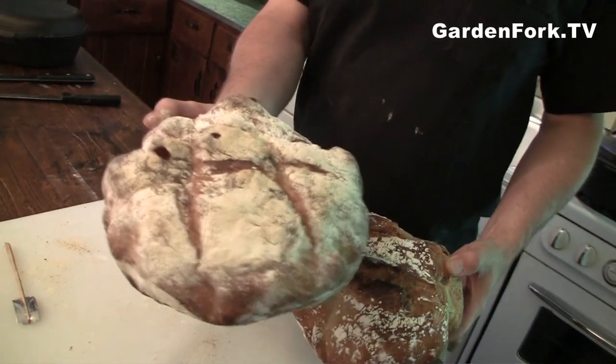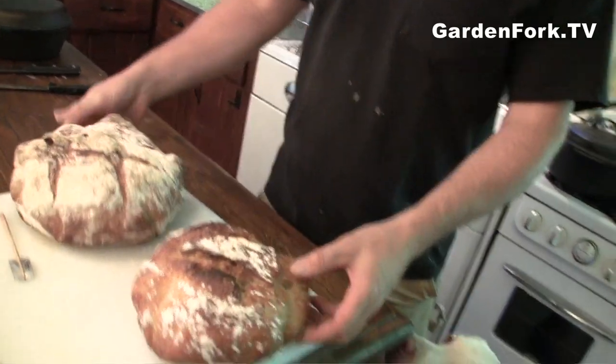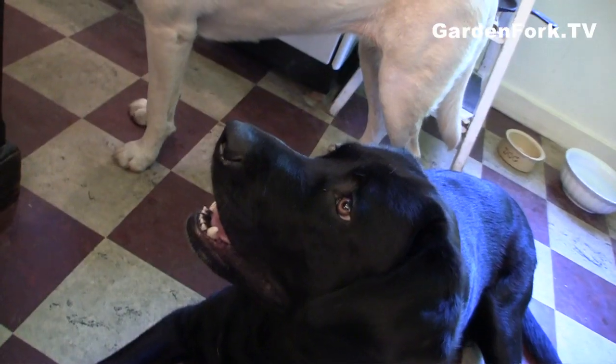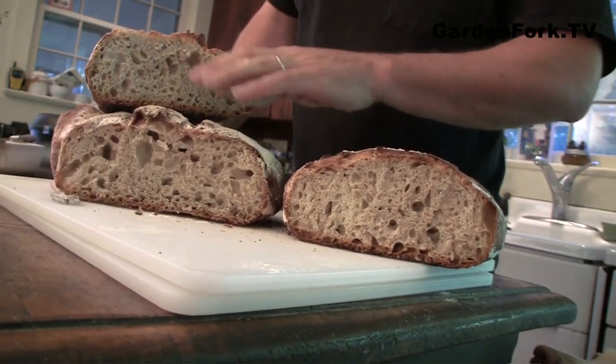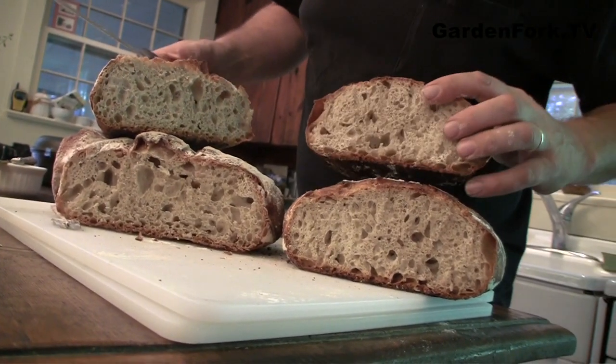Which is which? This is the no-knead bread; this is artisan bread in five minutes a day. They look very, very similar, although this one is bigger. This artisan bread has a tang to it. This is the no-knead bread — this is really quite good though. It has similar flavors. You're saying that as if you were assuming this wouldn't measure up — is that true? Yeah. I thought the artisan bread, because the dough has been in the refrigerator for a week, would have a much more developed flavor.